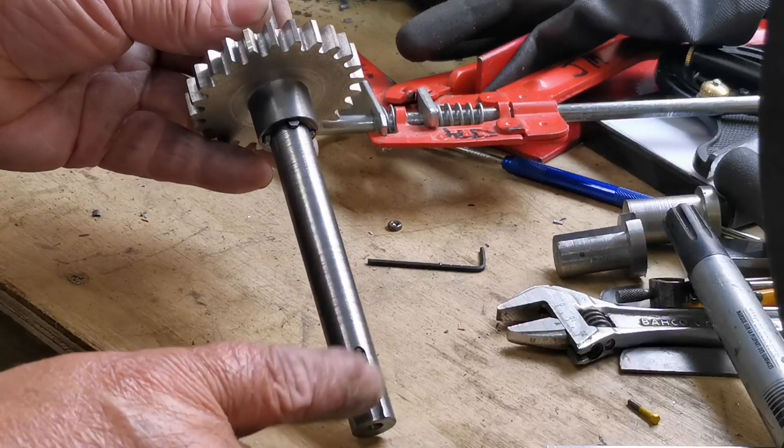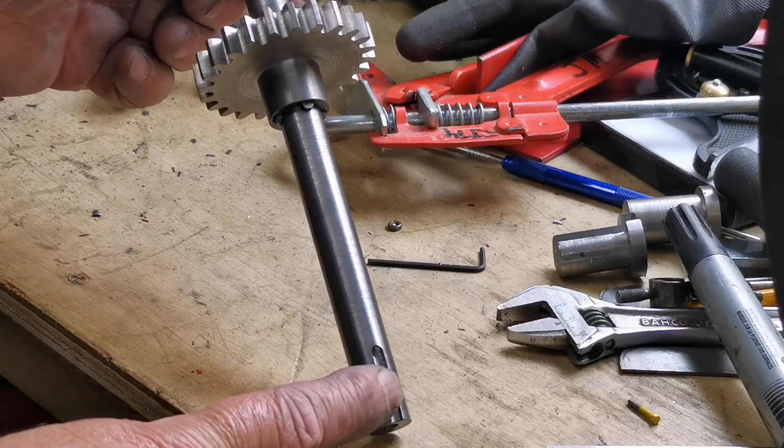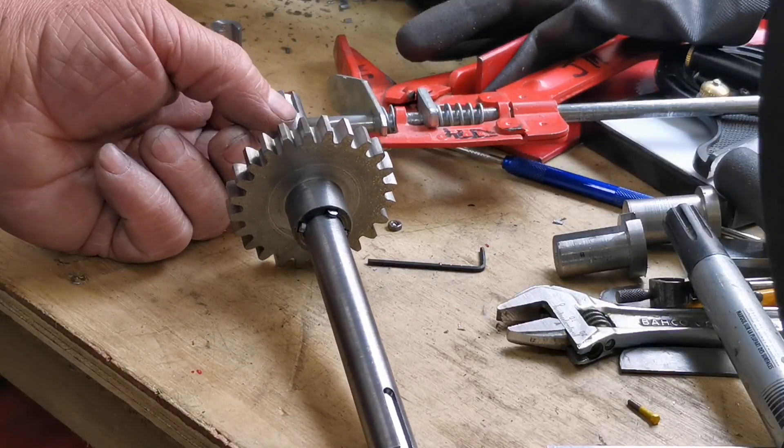What I've got to do now is cut the keys for the outer gears and we'll get it on the traction engine.